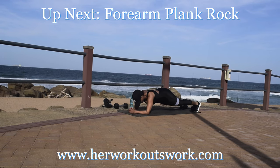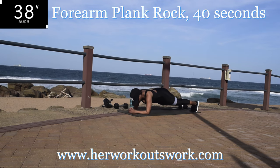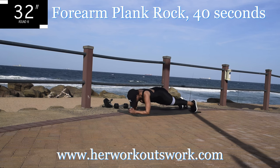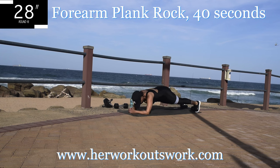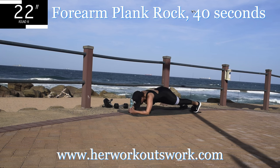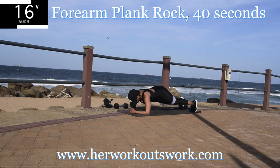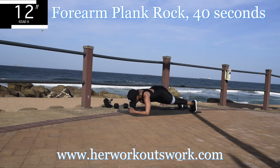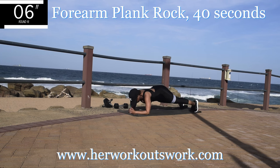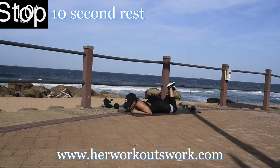Up next we've got a forearm plank rock. Get into a plank position and rock forwards and backwards. Keep your back nice and straight, your bum down. You're halfway there. If you've ever wondered why it's important to have a strong core — it helps you with good posture, it helps you do movements, and having a strong core helps you balance better even when you're running. Take a 10 second break.